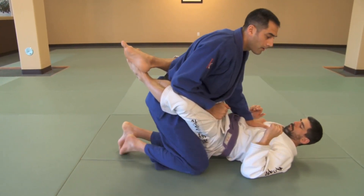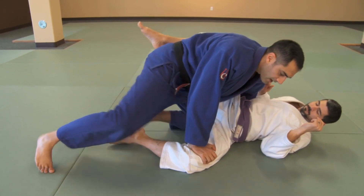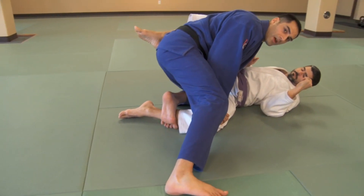Once I get his knee to the ground, drop it down, immediately I need to bring my ankle over his shin. This gives me a lot of options.